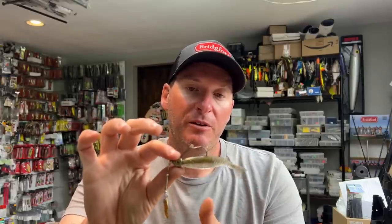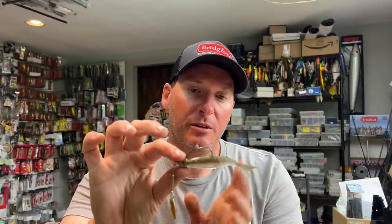At the same time, you don't have a whole pile of strands on there to interfere with the hook. So I haven't seen any issue at all from a hookup percentage. I feel like because of the streamlined appearance, you can fish it in a lot of different manners.